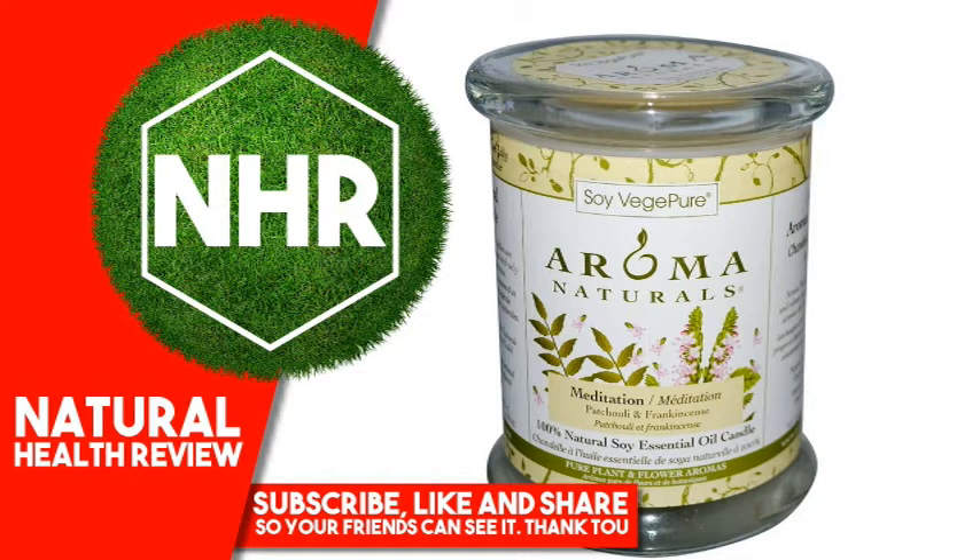Product Overview Description. Pure natural plant and flower aromas — a 3 inches by 3.5 inches Soy Pillar Candle. Authentic aromatherapy candles: Aroma Naturals Candles burn cleaner and release natural, delicate, allergy-friendly aromas that have therapeutic properties.